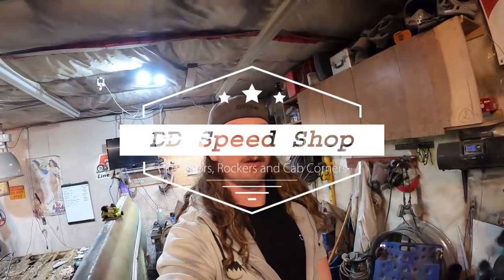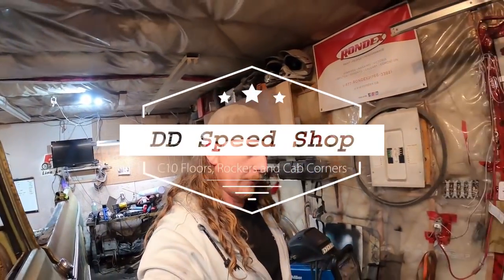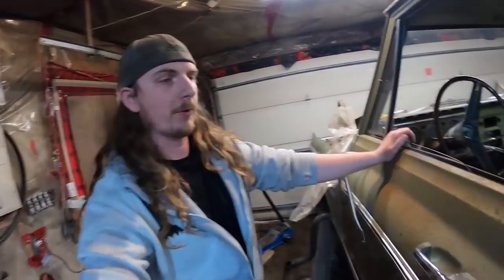What's going on guys? I've actually been away for a few days, just got back from Vegas last night — real late actually — worked all day, but I'm going to work on this truck a little bit.